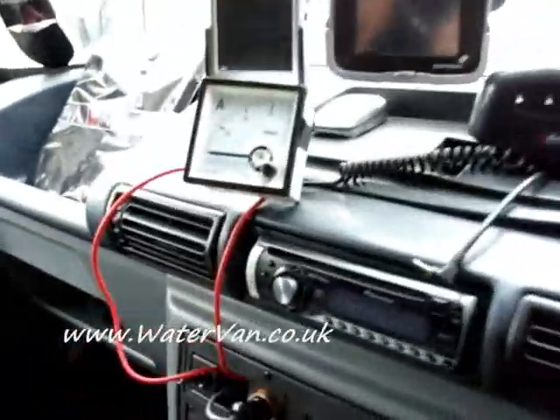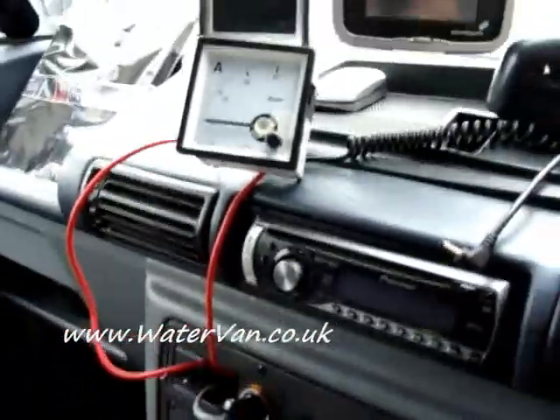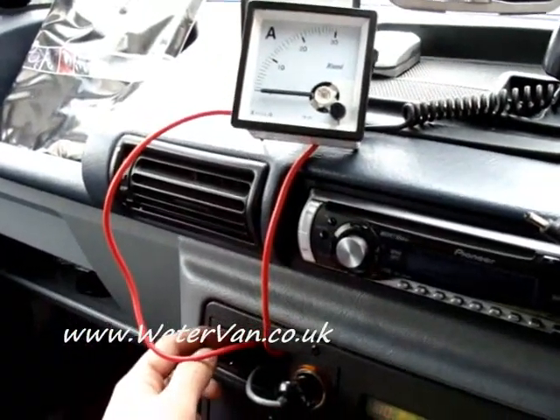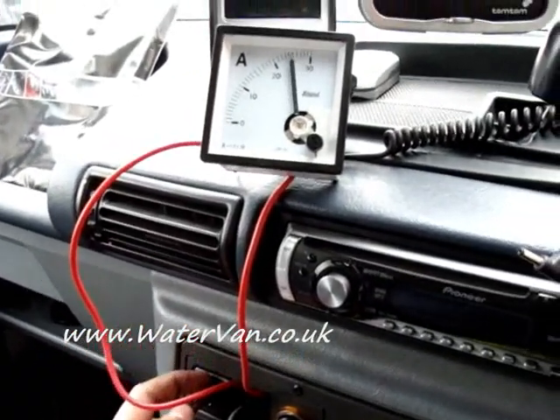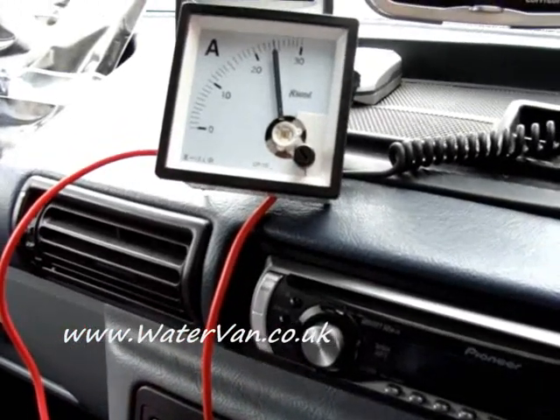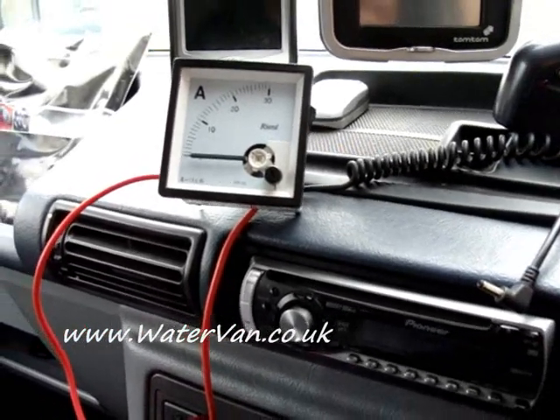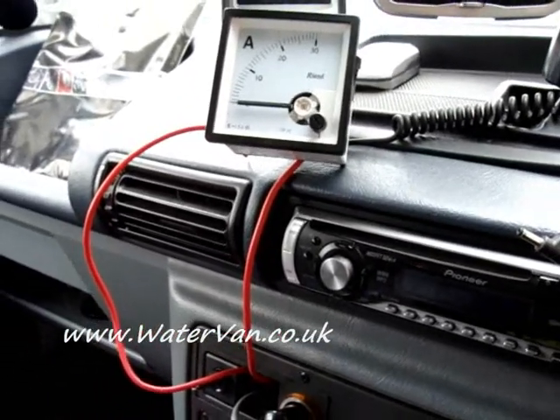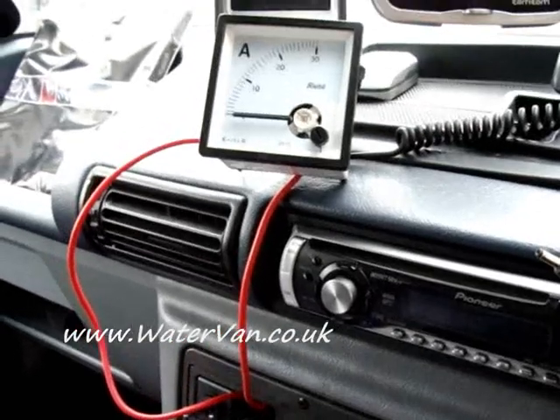I've just turned the engine on and we'll have a quick look to see what the amps are like at the moment. So that's all 24 amps. So I think what I'm going to do is take the cell out and water the electrolyte down a bit.